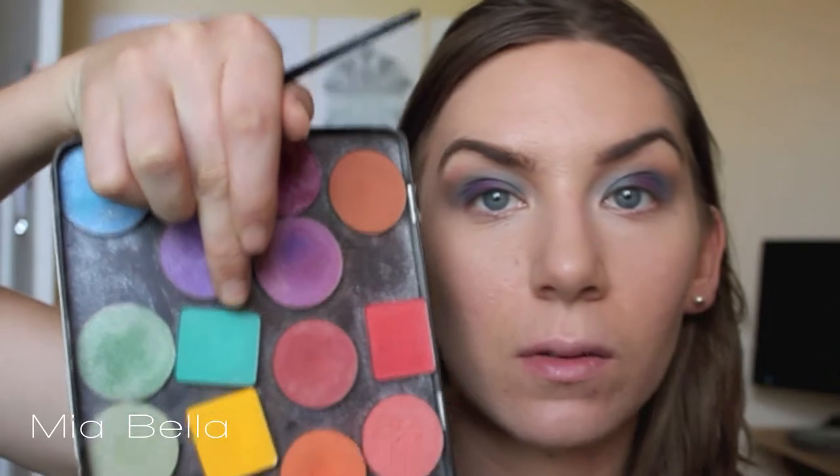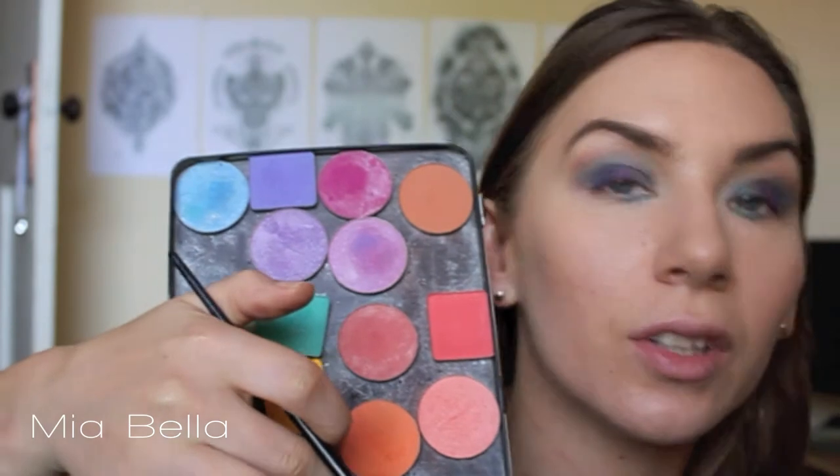Then taking an angled brush I'm patting this into a light turquoise blue shade by Inglot — 372 in the matte range — and I'm doing this on the inner corner, just sweeping that along and stopping at the middle of my eye. I'm then taking a matte brown shade — I think it's 329 by Inglot — and meeting it and joining it in the middle with the blue.